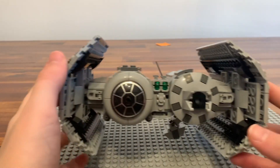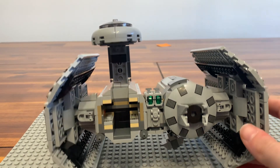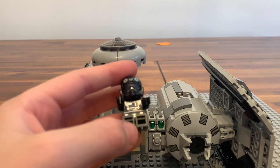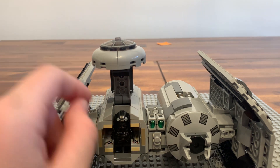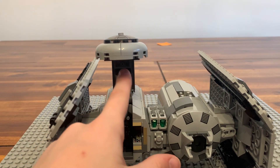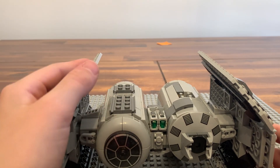Now for the TIE Bomber itself. First we have the cockpit — you open it and you can just slide the pilot in there like this with his arms up. Pretty cool feature, and then it comes with some controls inside. It does get caught on a piece when you close it, but it's good overall.